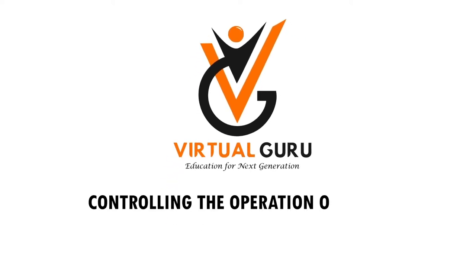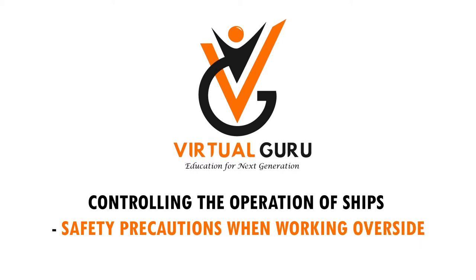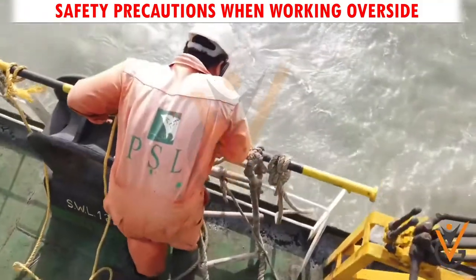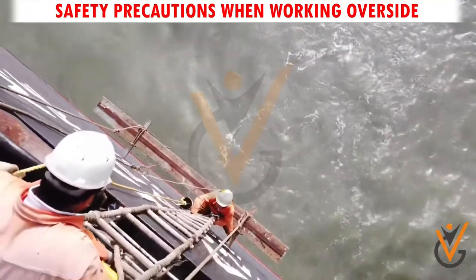Controlling the Operation of Ships. Safety Precautions when Working Overside. Working Overside means a work being performed at a height, involving risk of falling, resulting in an injury.